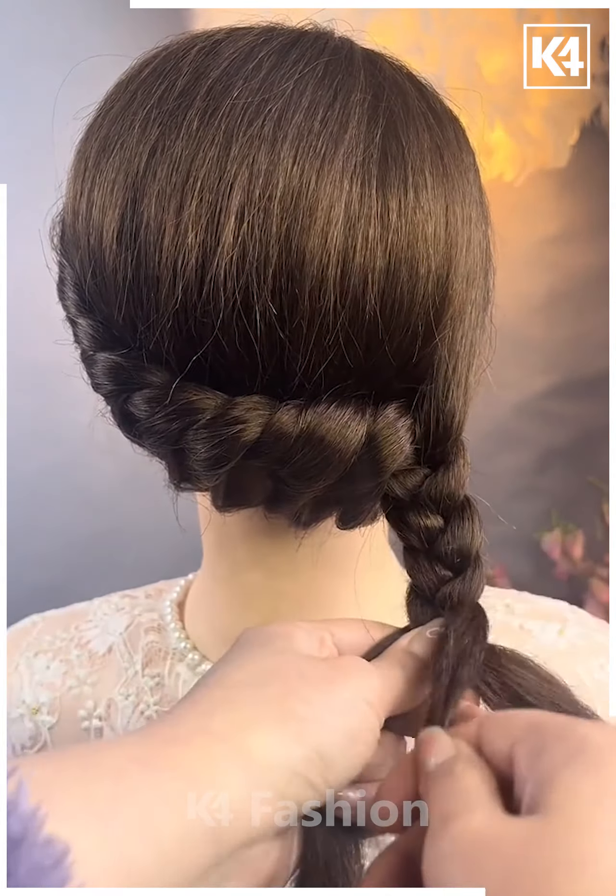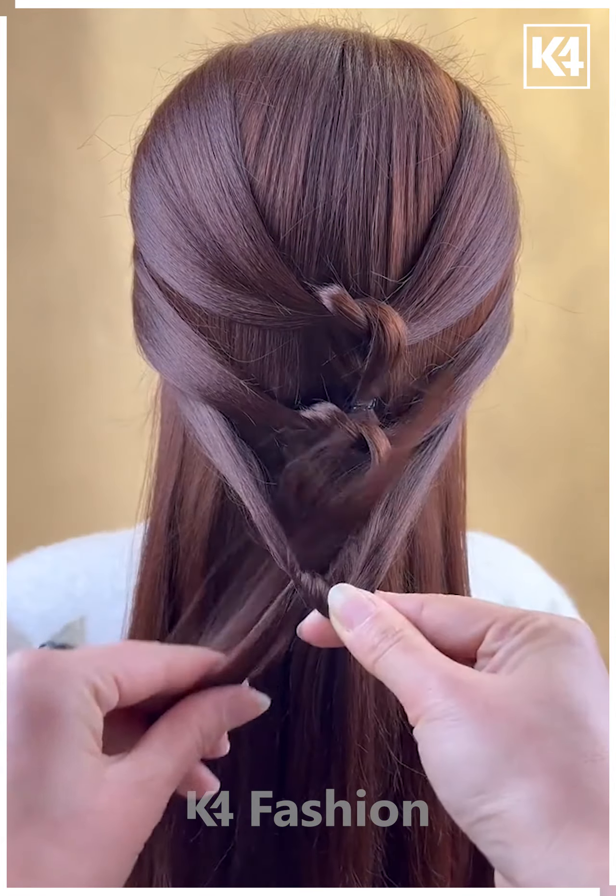Take two strands of hair from the front and then knot it up. Leave a little gap and then tie a rubber band to it. Repeat this process a couple of times or more.